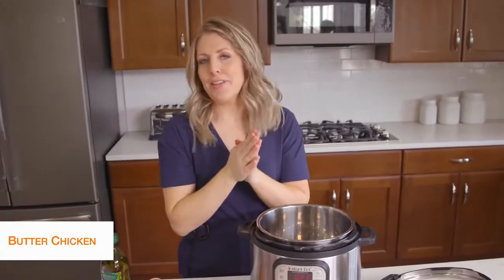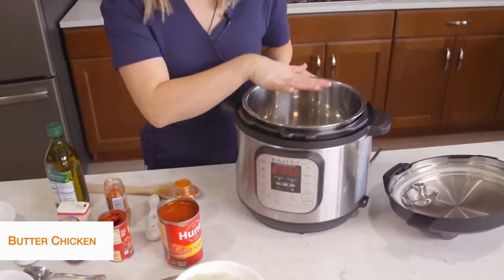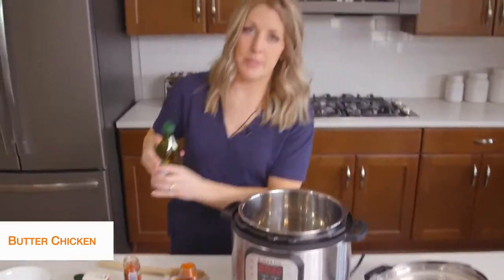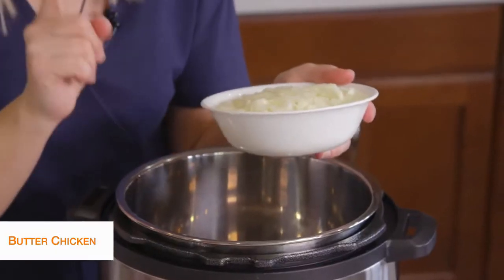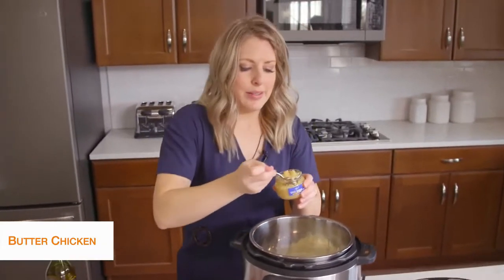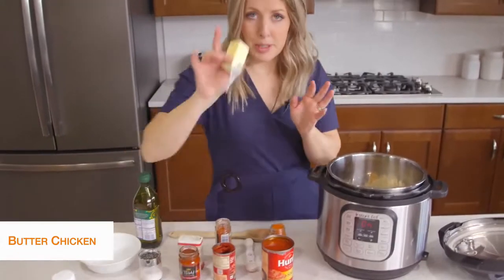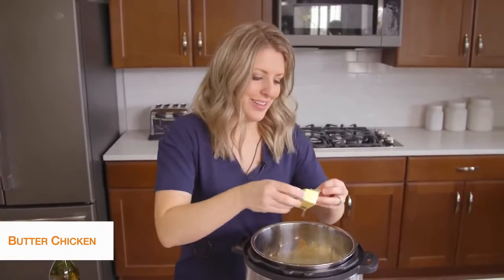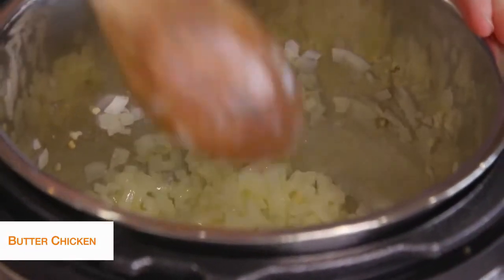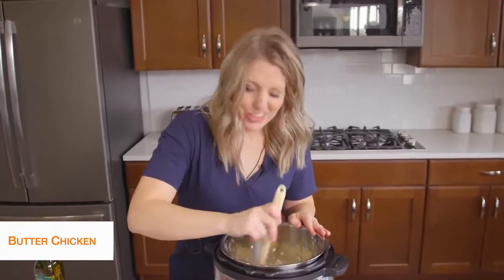First, I'm going to push the sauté button to start heating up the pot. Then I'm going to take about a tablespoon of olive oil and just drizzle it on the bottom. We're going to start cooking up some vegetables, so we'll add one onion, minced small. While the onion is in there, we'll add about two teaspoons of garlic and then four tablespoons of butter — just throw that in there. We're going to mix this all together for about five minutes until the onions get that lovely fragrant smell and are cooked a little bit.